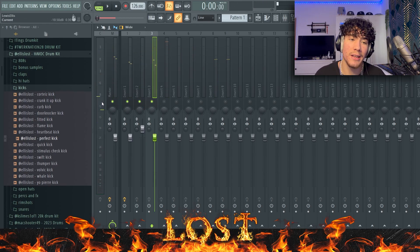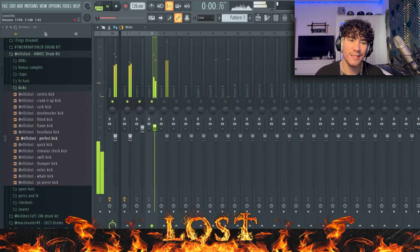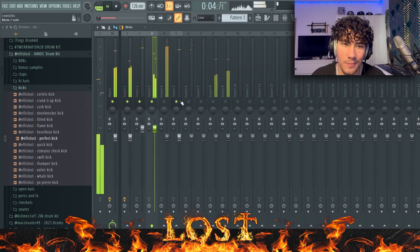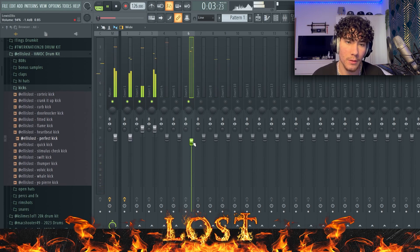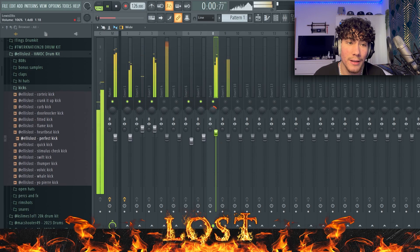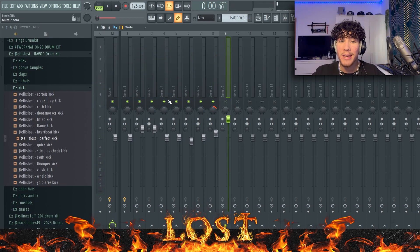I always like to pan the hi-hats to the left or to the right. A lot of the time I like to have them at about minus 3 dB, but it really differs based on the sound. For this one I'm going to have it at minus 6. For the snare I'm going to pan it a bit more to the right — about there sounds good.